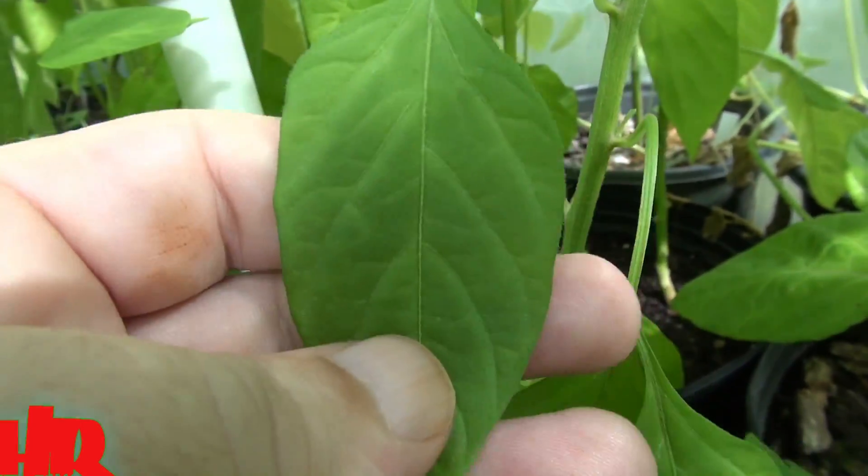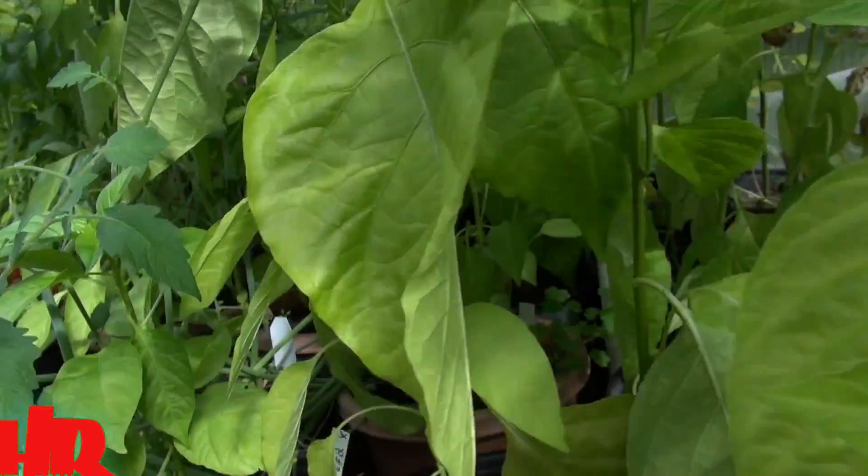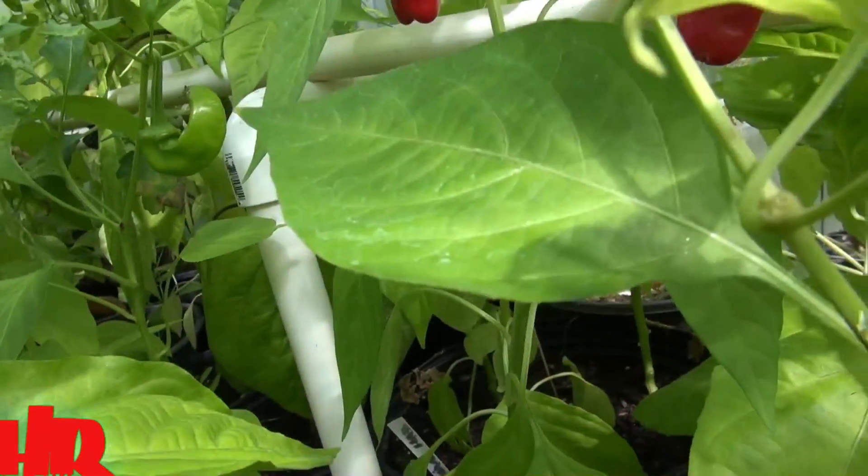The leaf is generally a narrow leaf on this plant. It's not a real broad leaf — something like this is bigger than my hand. So yeah, the leaf is generally a narrow leaf.